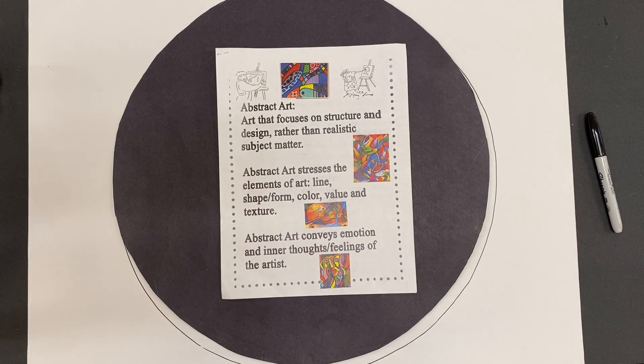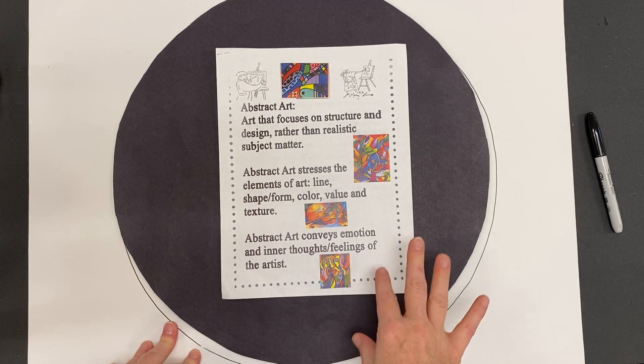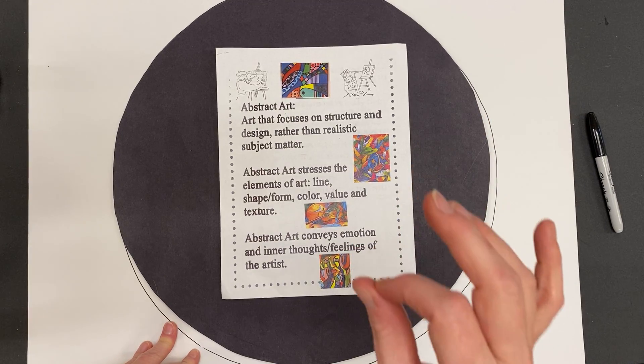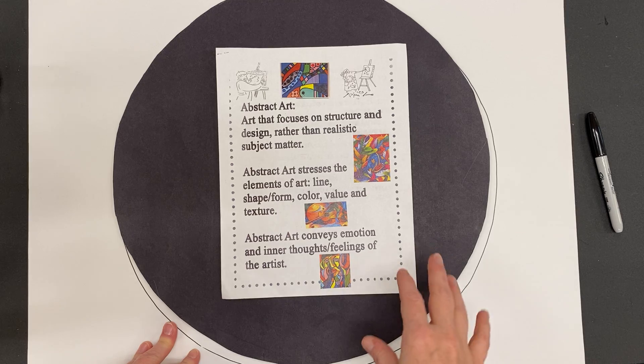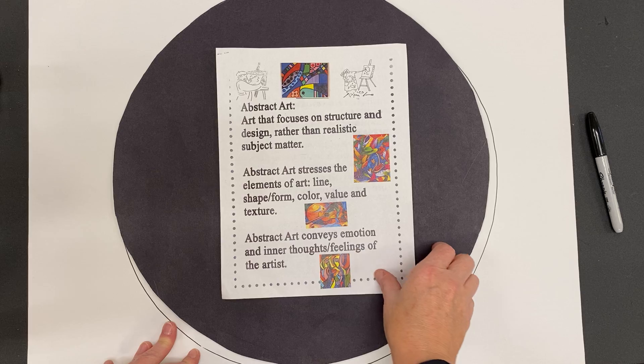Hi everyone! We are moving on to the next major project. We are going to be focusing on abstract expressionist paintings, and these are going to be large-scale paintings focusing on abstract art.